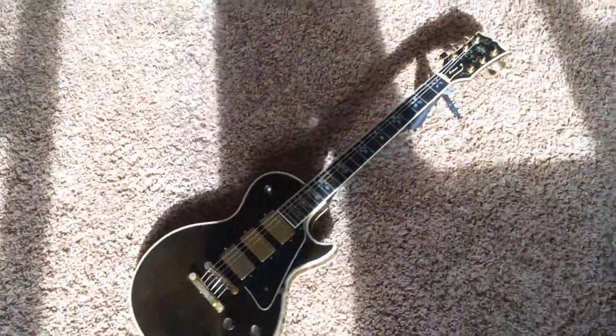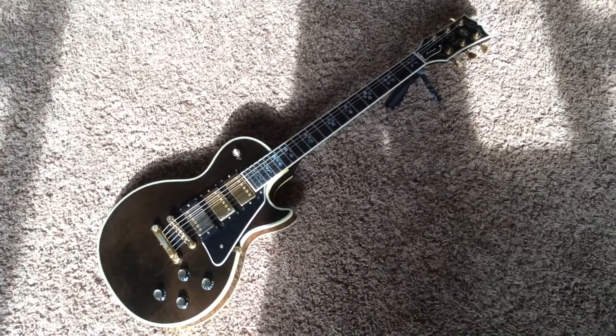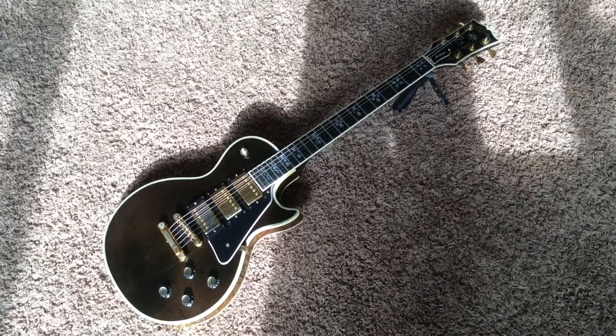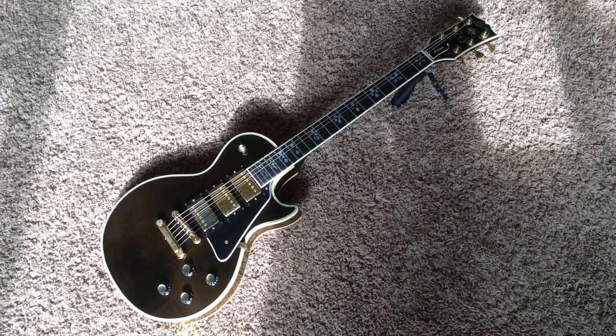There it is — the gorgeous Gibson Les Paul Artisan. If you have any questions, feel free to find me on my Facebook page at Facebook.com/Troglys — T-R-O-G-L-Y-S. And as always, thank you for watching.